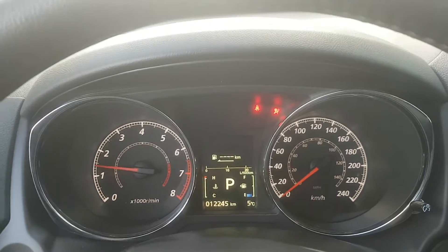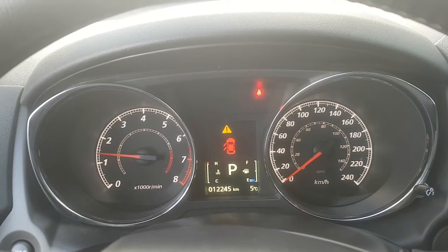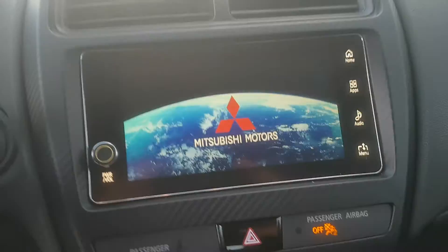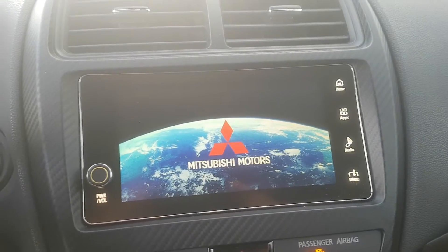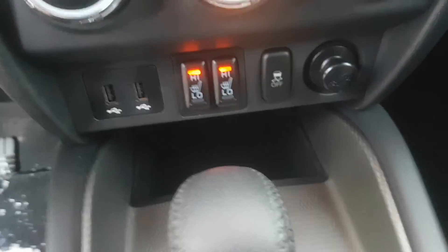It's not push button start, but it does have this nice display. Let me turn on the vehicle real quick so you can see it. In front of you, you have the gauges, fuel efficiency, door-open indicators — all that sort of good stuff. There's the infotainment system — really nice, clean, sharp look. Climate control dials down here, and there are your heated seat buttons.